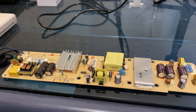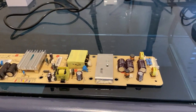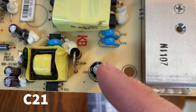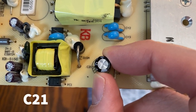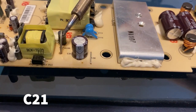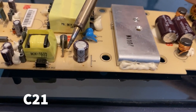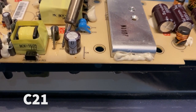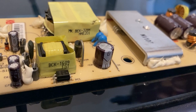We're looking for the capacitor right in the middle of the screen — it's C21. How you can usually tell a bad capacitor is that it's kind of bulbous or exploded compared to the others; it looks like it's expanded, and that's how you can tell it's been fried or shorted.